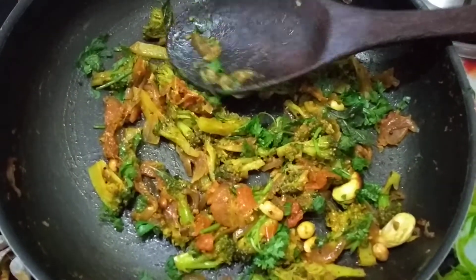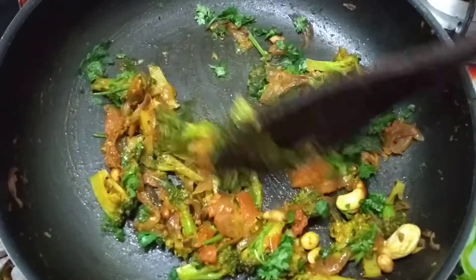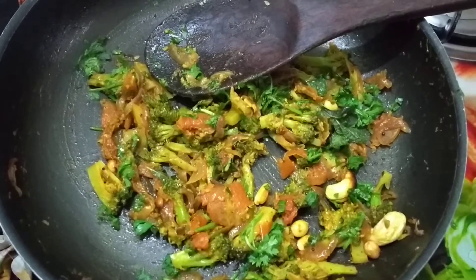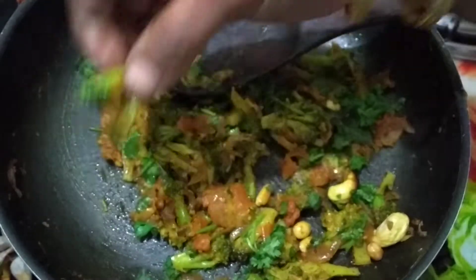Then we will add broccoli and mix it. We will add the ginger. If you take a pot,